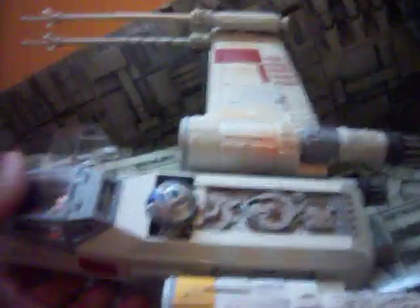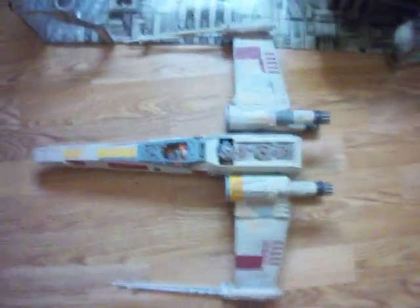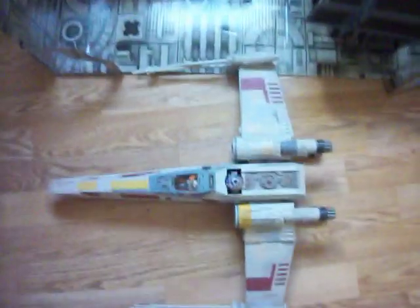This X-Wing is really, really huge. I have to stand up just to get it on camera.